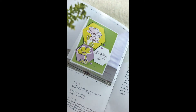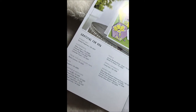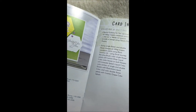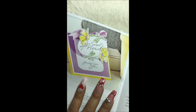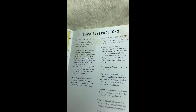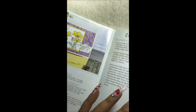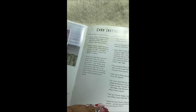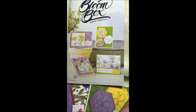The booklet shows one of the cards and then lists the tools, stamp set, and cardstock you need, along with instructions on how to create it — a page for each card. This time around, instead of creating the cards shown in the booklet, I just opened up the card sets and went with my own ideas. Let me show you what I came up with.